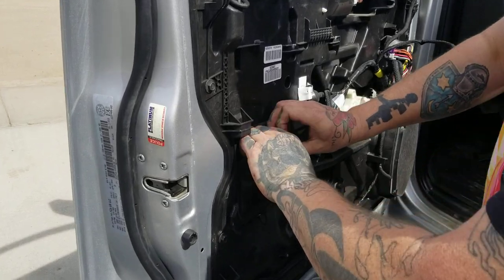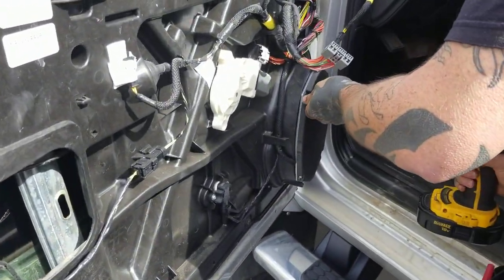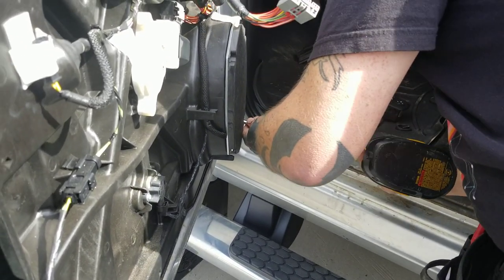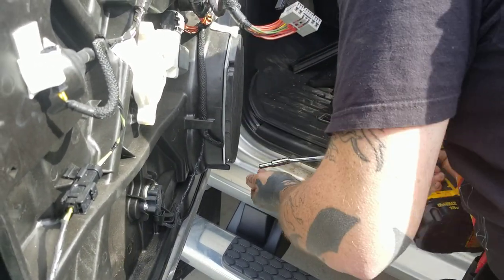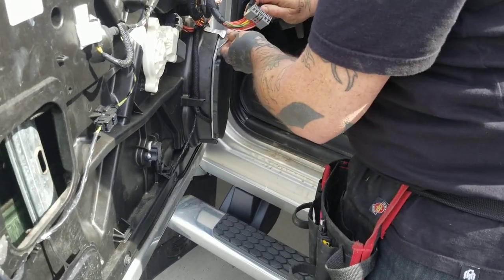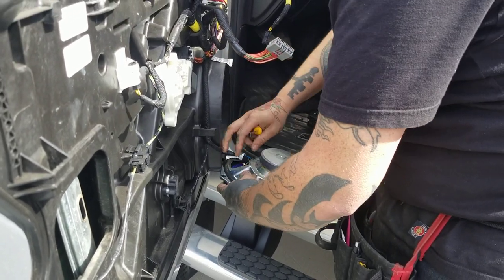This little access panel here has four 5mm screws — one, two, three, four. Speaker off.